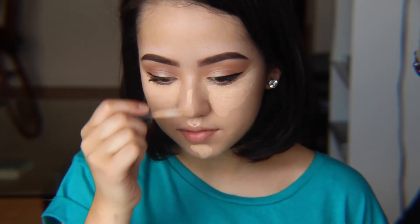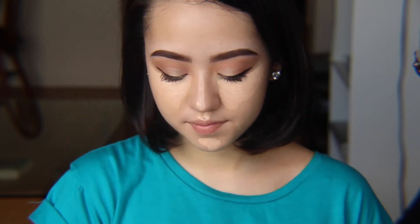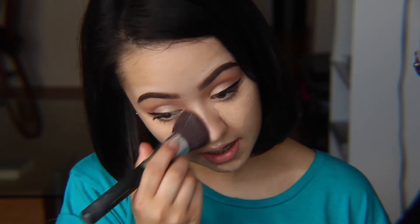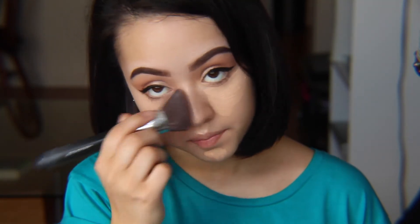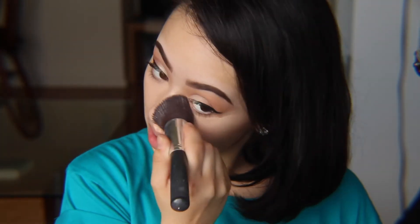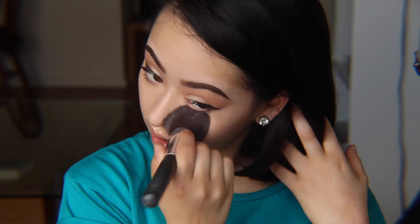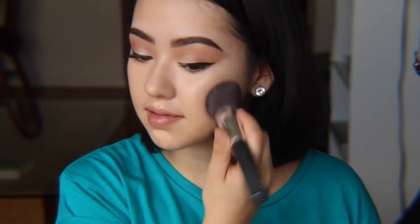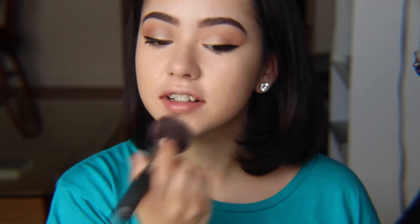And then I just bring it down the high points of my face to help highlight. As I've said in the past, I avoid putting any highlight on my forehead just to not bring any attention there. I blend this in. Normally I do go in with a concealer much, much lighter than my complexion. But when using matte concealers, the lightest shade is NC15, which is pretty close to my complexion, so it's not going to highlight as much — but it does help give me a little additional coverage.